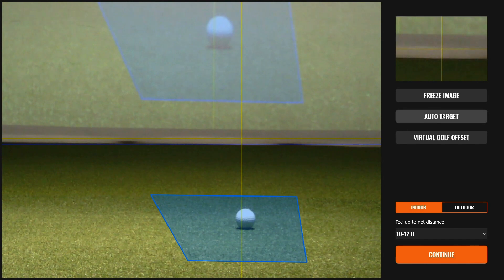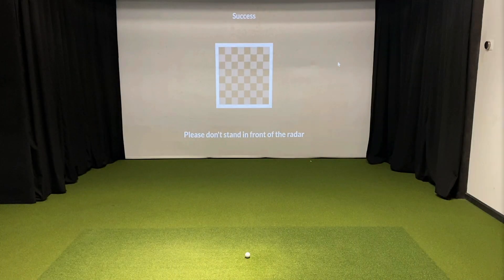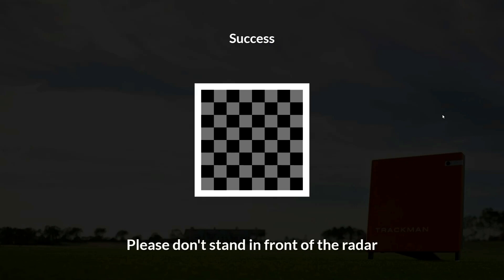Now that it's time to calibrate, you have one of two options. The first is AutoTarget, which uses a checkerboard projected by your projector onto your screen to calibrate that center line off of the dead center of your projector screen. This means that you will have to verify that your projector is on. You may also want to try dimming the lights momentarily, or else the AutoTarget sequence may fail. Once it's successful, it'll say so at the top of the screen and then go back to the home page.